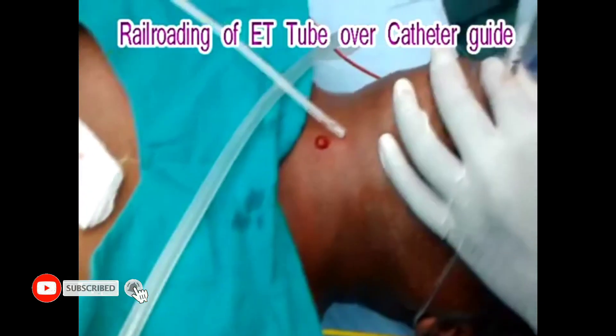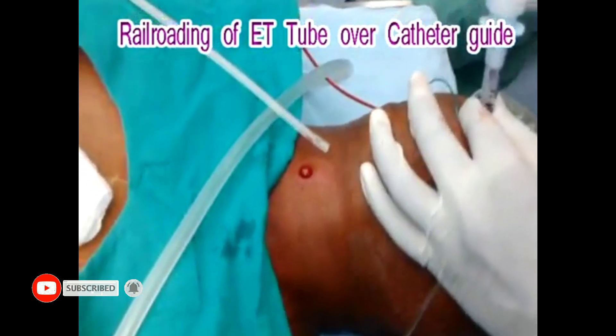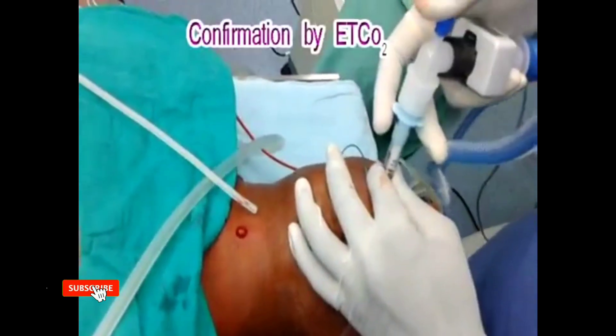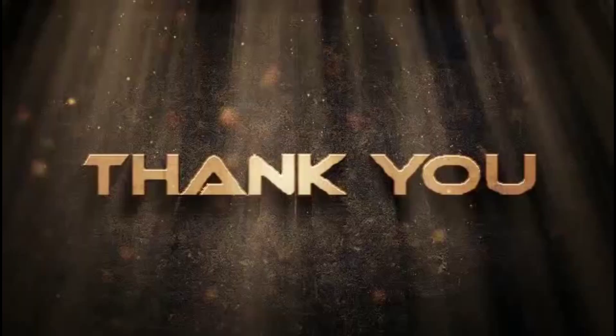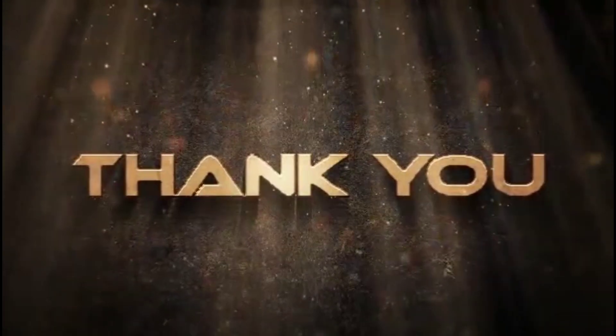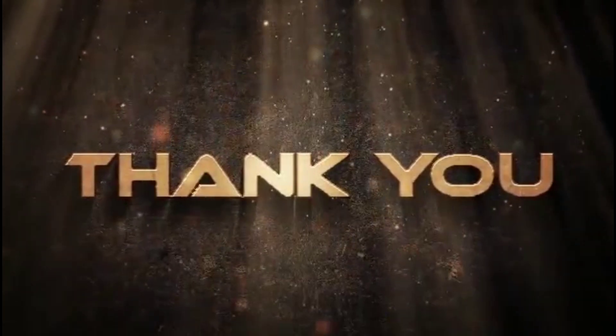Now, remove the catheter guide after confirming the ET tube position by auscultation method or by looking at the capnographic trace of the patient. Friends, thanks for watching my channel. Please subscribe for the latest updates. Thank you.